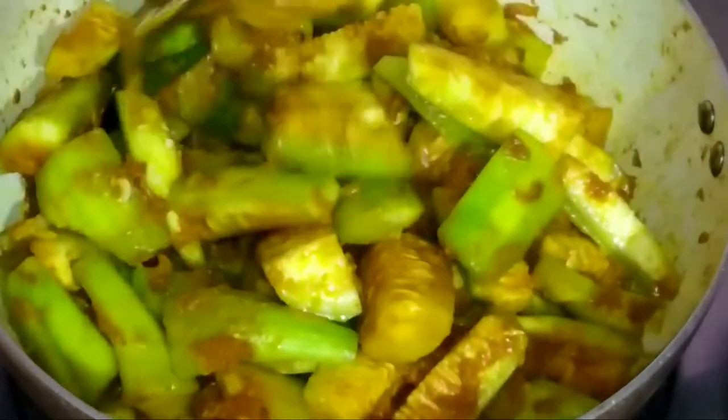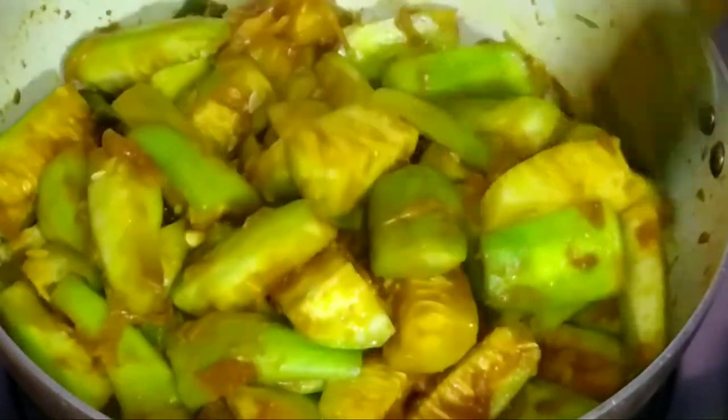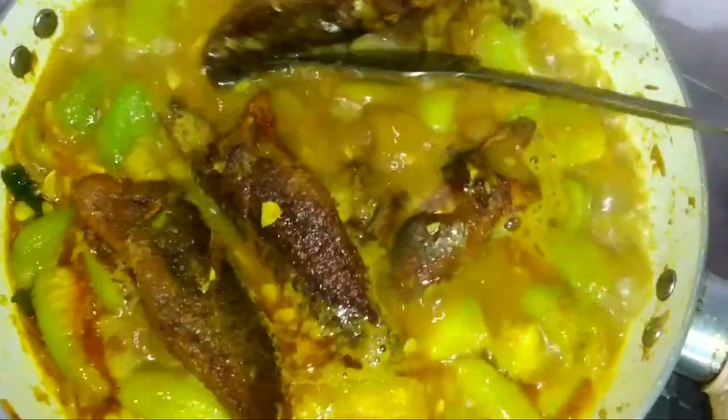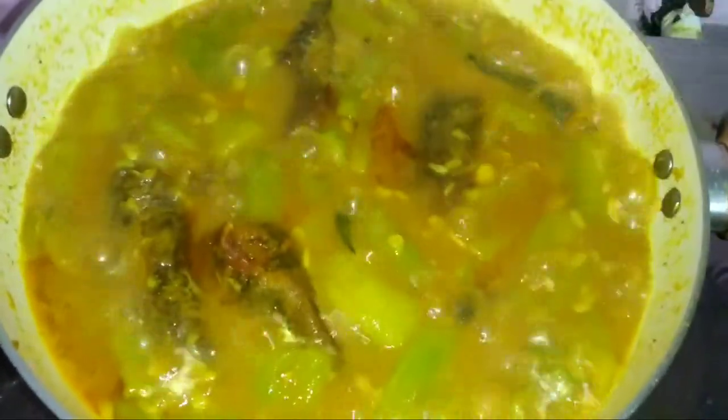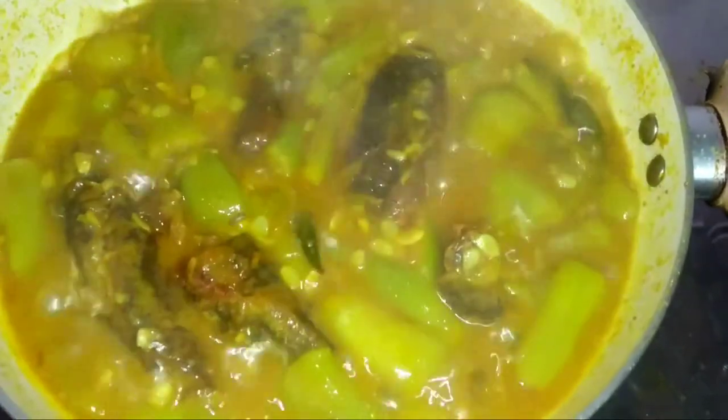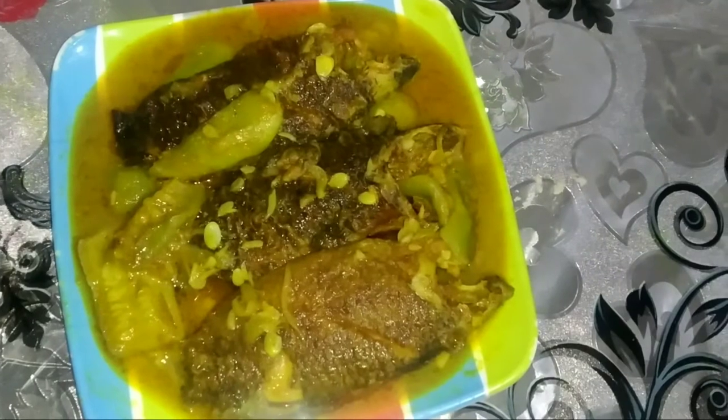It is cooking nicely. The video skipped — I couldn't show adding the water. Now it has been cooking for five minutes and it is done. Taking it off the heat now.